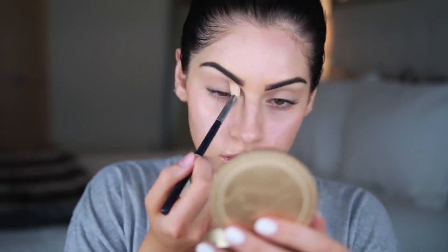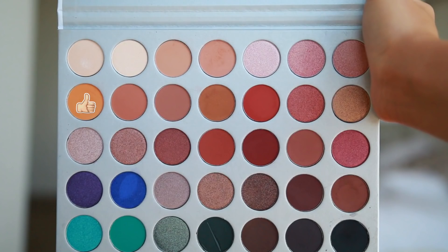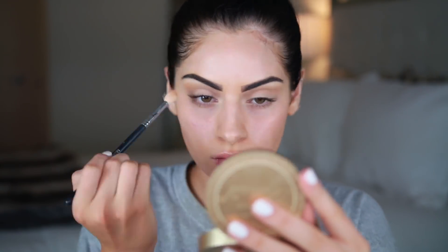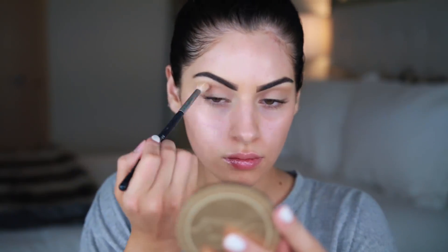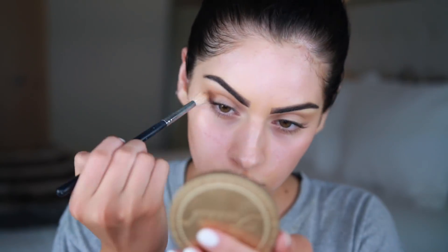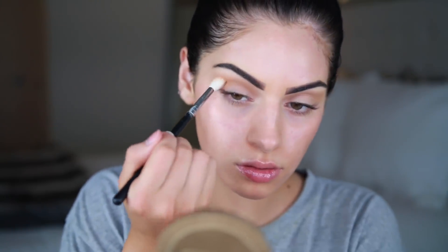The brush I'm using here is a Morphe M441 brush — it's a really good blending brush, I highly recommend it. My next shade is this yellowy shade from the palette, and I'm buffing that through my crease as well. Then I'm taking a darker shade to start deepening up the crease, placing it underneath the other shadows and blending that all out.